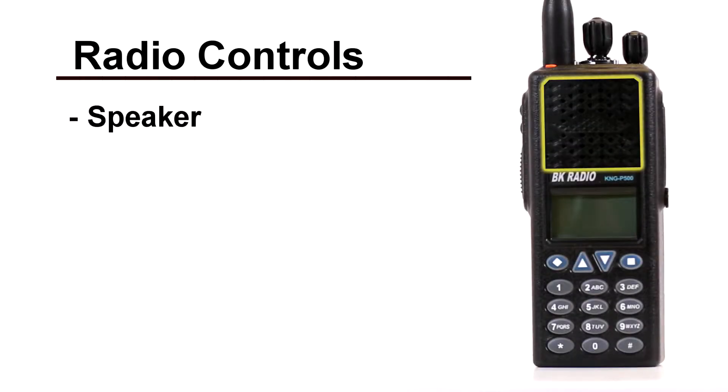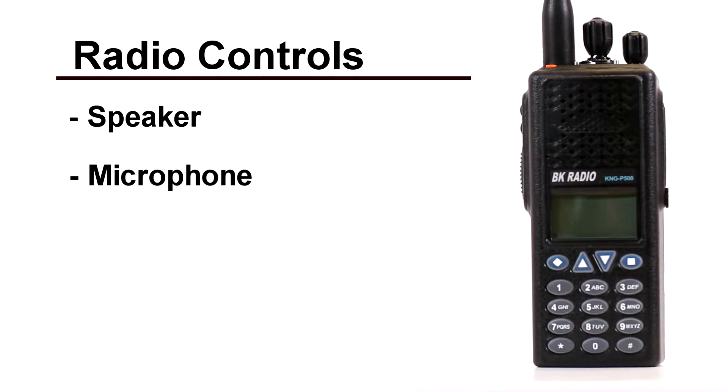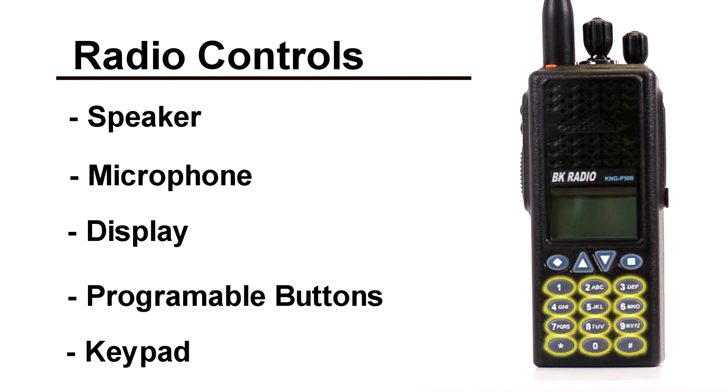On the front of the radio, you will find the speaker, microphone, display, four programmable buttons, and a keypad.